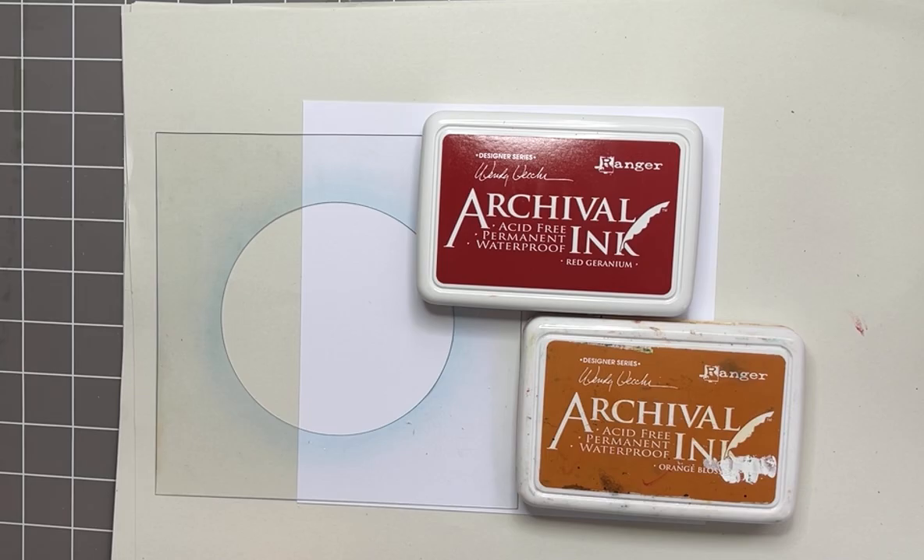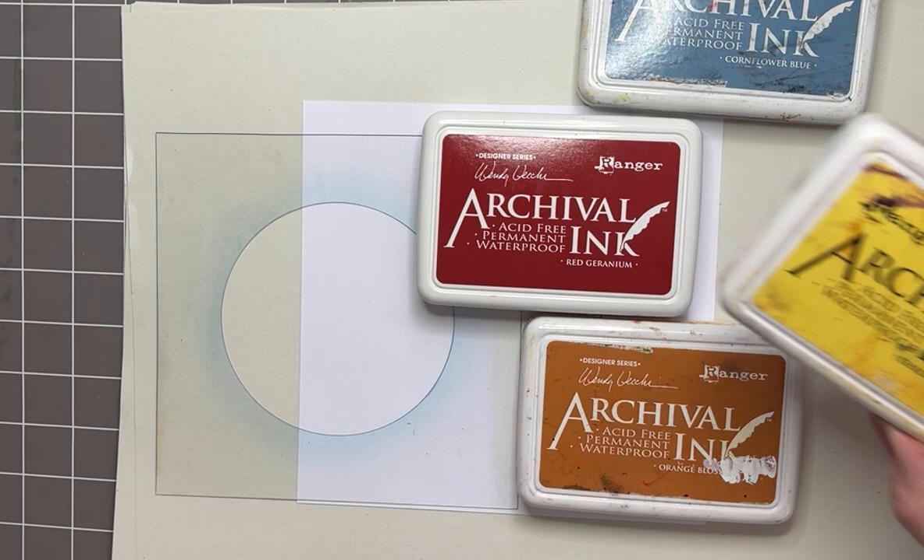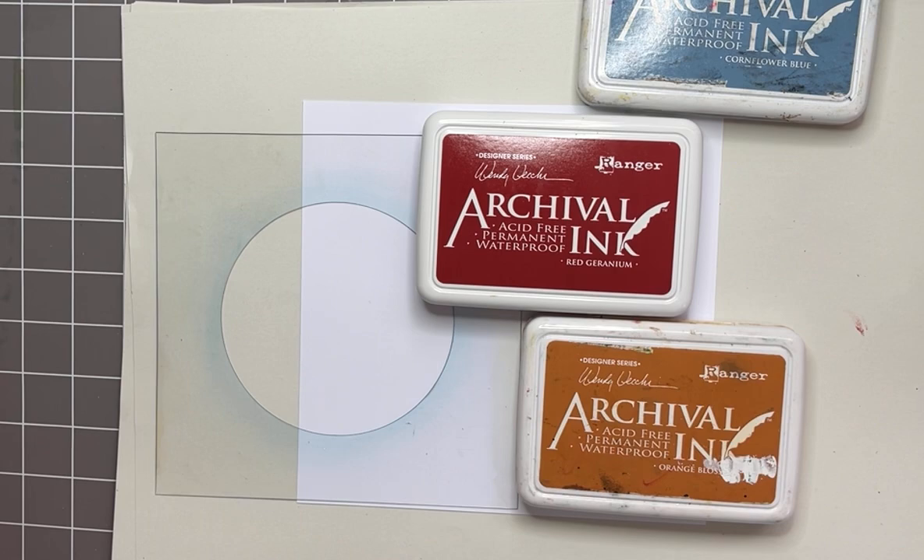cornflower blue — my favorite colors, I come back to these time and time again — but throwing in for good measure today chrome yellow. Thought I'd add a bit of that, have a splash.